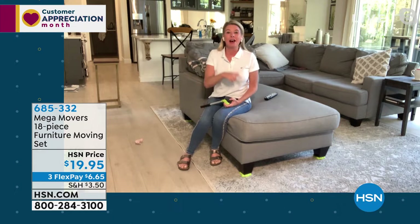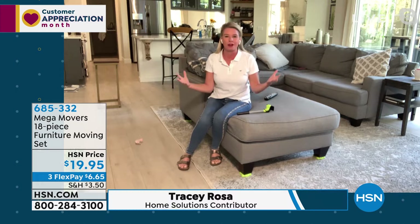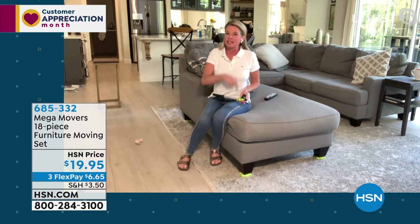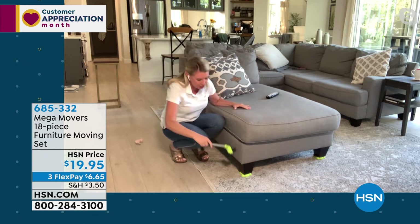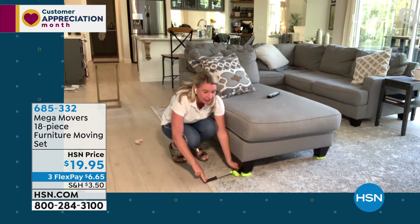Tracy loves Mega Movers because it gives the independence to move big pieces of furniture without bugging a husband, calling a best friend, or asking someone to help. The concept of furniture movers isn't new, but what separates Mega Movers is this lever — it does all the heavy lifting. It can lift 660 pounds. You just place the lever underneath the feet of the furniture and, with just two fingers, it lifts up just enough to slide the movers underneath.